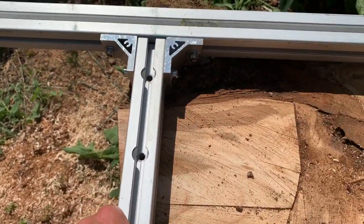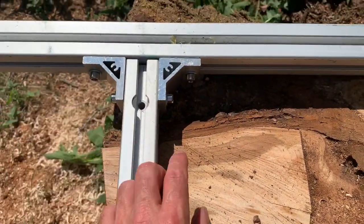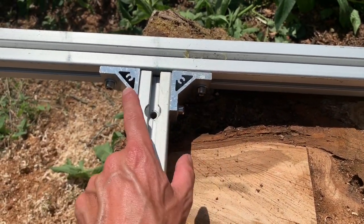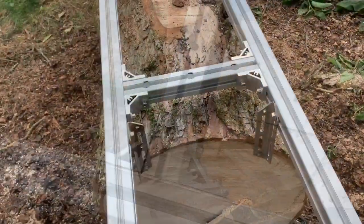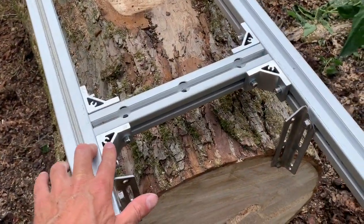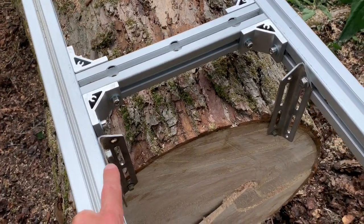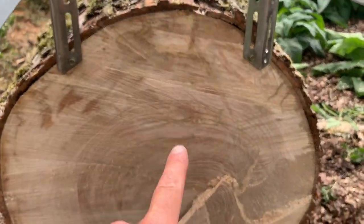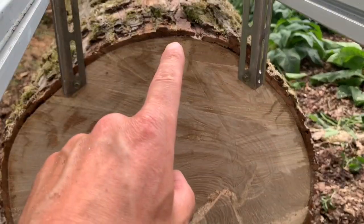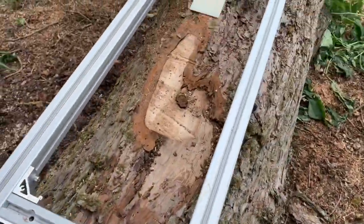We can slide it right to the edge, exactly where we want it, and position it. I can't really do it single-handed, so then I've got to just tighten those up again. Especially now that these rungs are on these, you can slide it back and out of the way, and then use these — these are the 180mm fixing brackets — because from there to the centre of the tree it's about 34 centimetres.